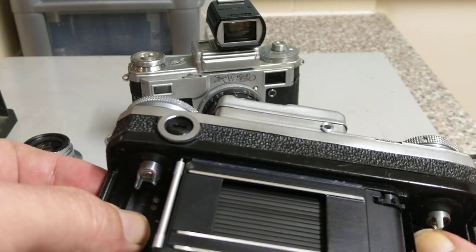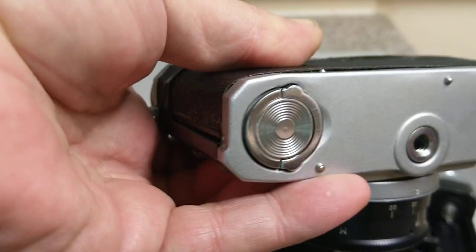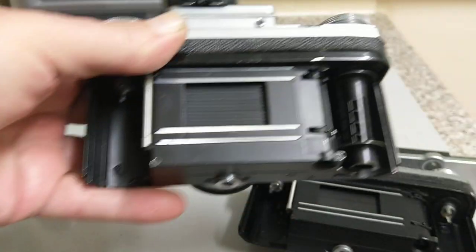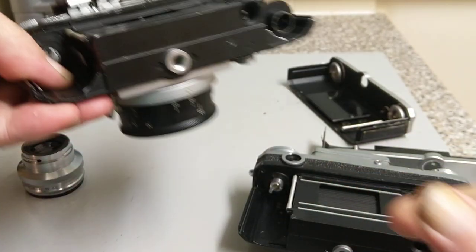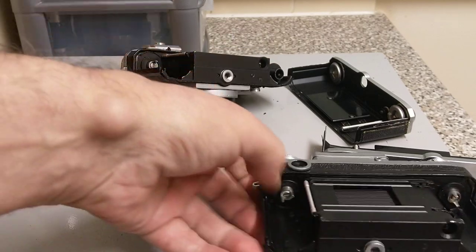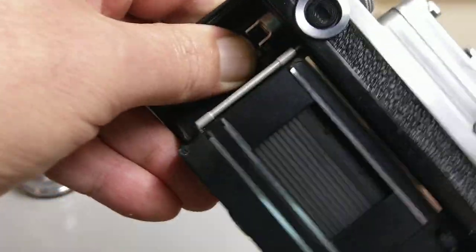There should be a take-up spool on there — this camera doesn't seem to have one. So these are both from the 70s. This one's got one in there. This is your take-up spool and the shutter curtain. This is where your fresh film goes. Very, very heavy — the finder isn't exactly helping it either. To wind the film on, close that up. This is the wind-on lever, so you can turn it like that. You can see the shutter curtain being pulled to the top.